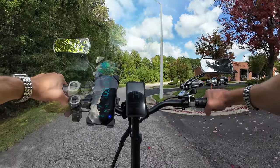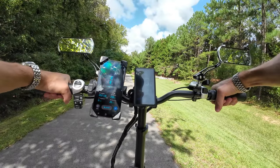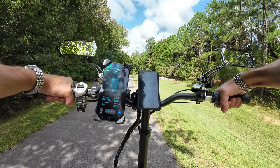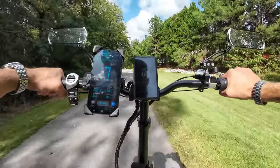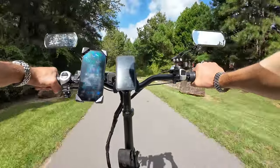Quick acceleration test to 20 miles per hour in dual motor mode — three, two, one, go. Pretty good takeoff. That was pretty quick.